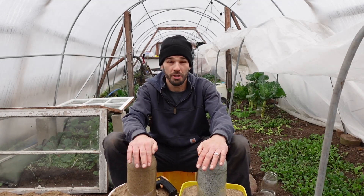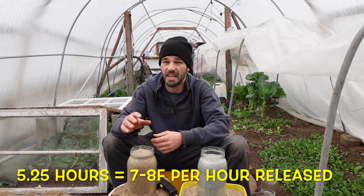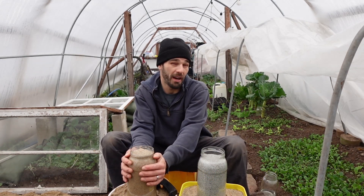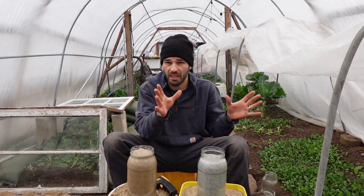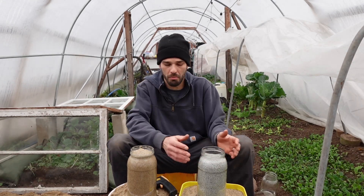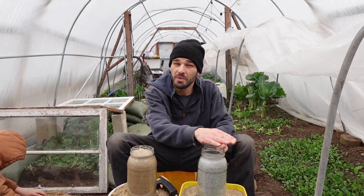I actually weighed them out and did experiments the other day and took the data down. This sand stayed hot for about five hours and 15 minutes, relating to about seven and a half to eight degrees Fahrenheit thermally released per hour - that's five to five and a half hours of heat you put in, and then five and a half hours of thermal release at nighttime. We found that it took about seven to seven and a half hours for this clay to dissipate the heat - significantly more time, but it didn't release as strongly. It wasn't heating up as much, but it held that thermal mass in the clay longer.